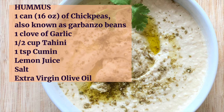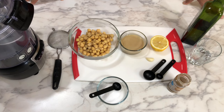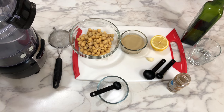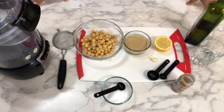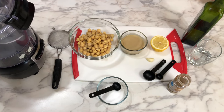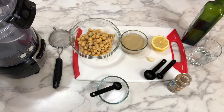My friends always ask me how I make this delicious hummus, so today I'm going to share my recipe with you. The main ingredients are well-cooked chickpeas or garbanzo beans, tahini sauce, half a lemon, a clove of garlic, olive oil, salt, cumin, and a third glass of water for consistency. You need a good food processor, and let's begin.